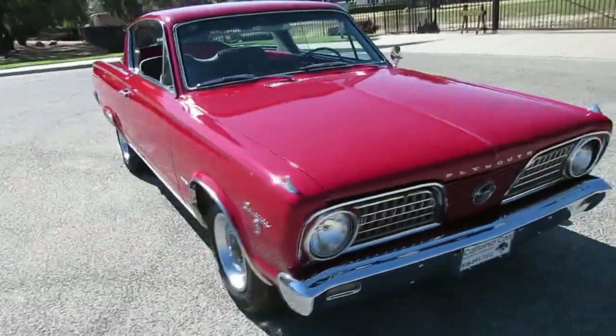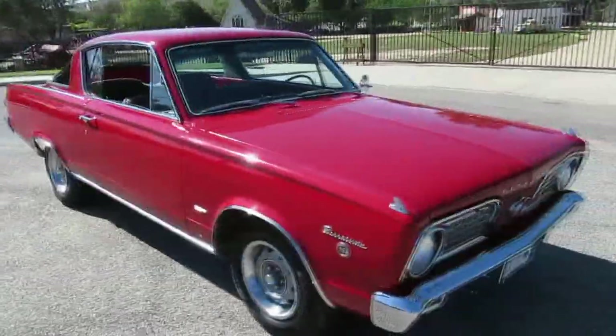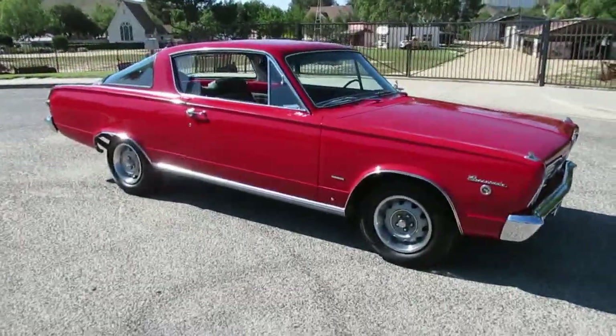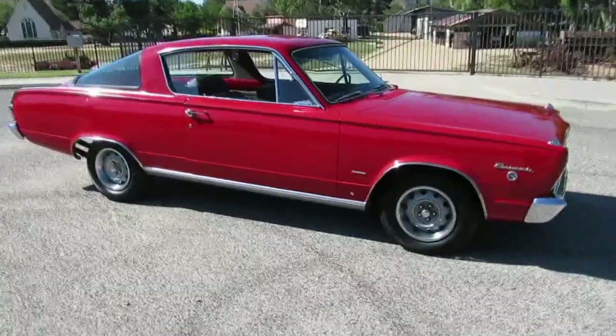And they're not a bunch of money. The newer Barracudas are double the price. So if you want to get in inexpensively and have fun going to the cruise nights, everybody's going to give you the thumbs up. This is the one to get.